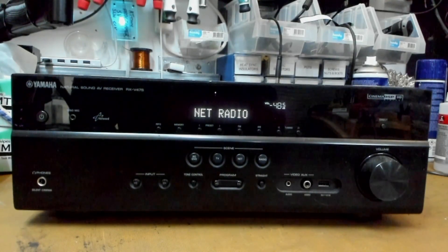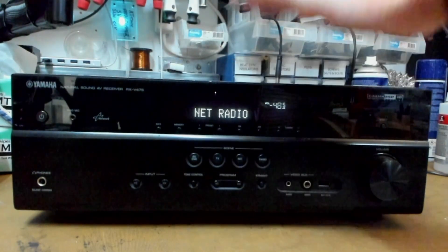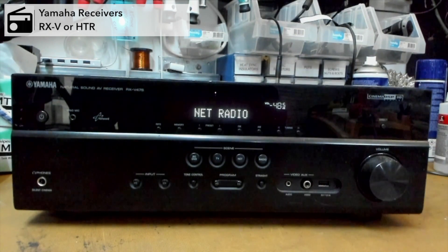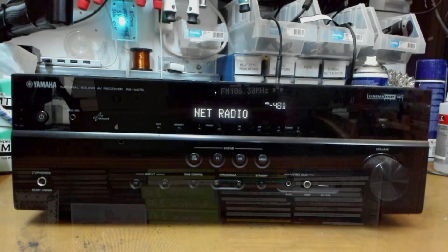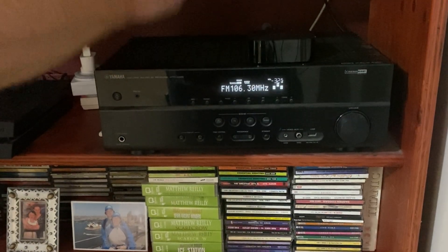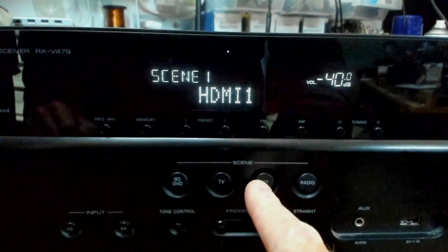G'day people, welcome back to the lab. We're going to update the firmware on this Yamaha receiver today. This will work on most RX-V and HDR Yamaha receivers. So why should you do this? Your receiver may have some wacky faults, or you may want the updates for the latest bug fixes and/or features.